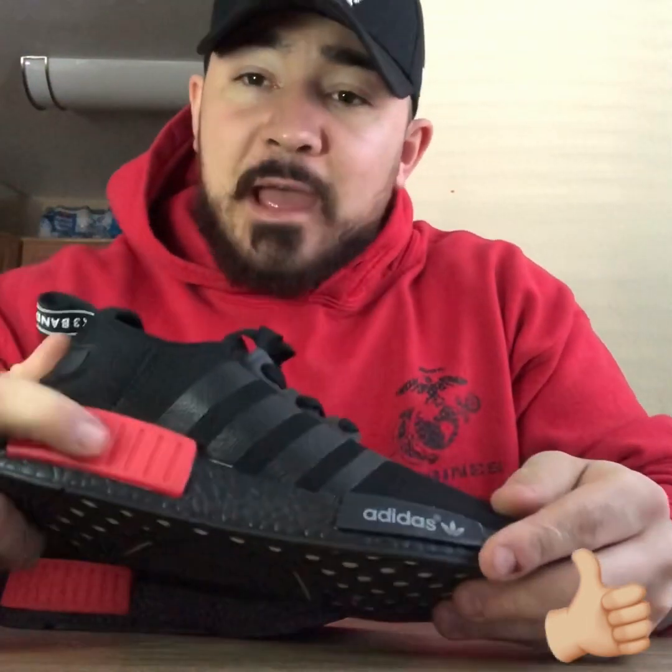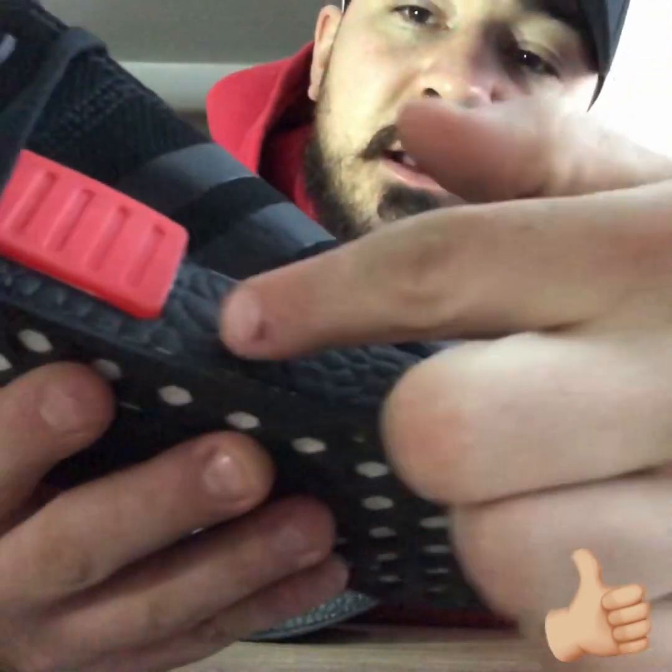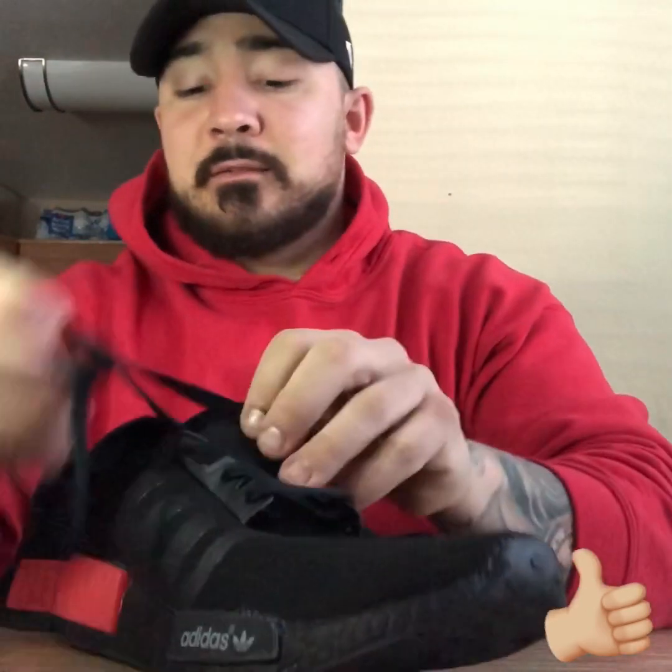The seller was quick with responses — I asked them what colorways they have and they sent me a whole list. These are the only ones I really thought were okay. This little red tab right here is more of a lighter red — it's not really a red, it's more like a pink — but it still matches with the outfits I choose to wear in the gym. There are some flaws: there's some glue residue right there and along this line along the bottom. But if you're not this close paying attention, no one's really going to notice these are knockoffs unless you're a sneakerhead who knows exactly what to look for.